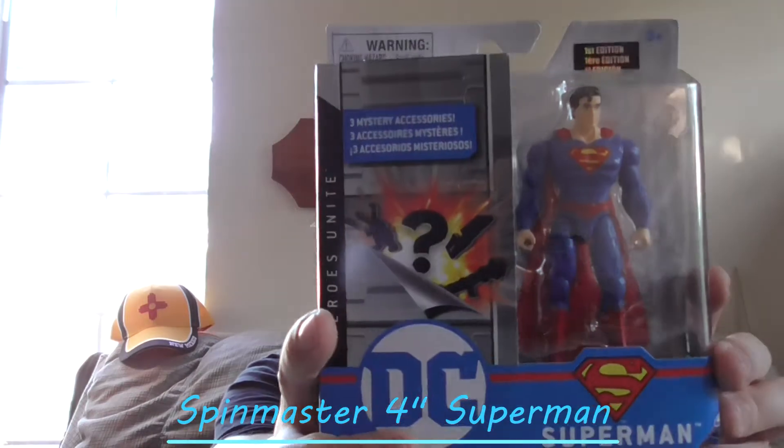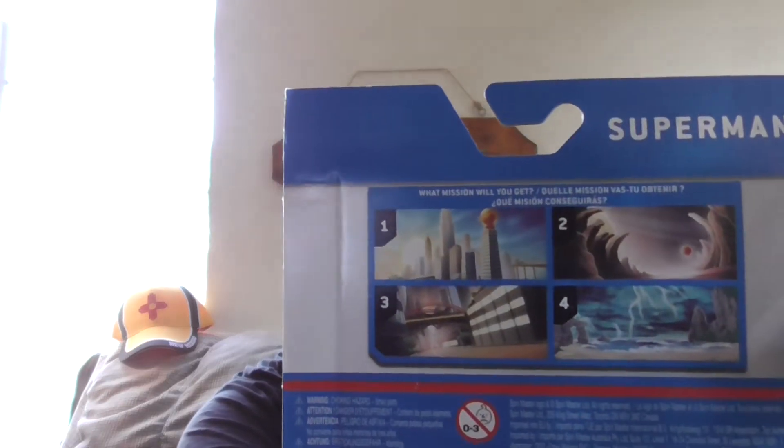This is the Spin Master DC 4-inch Superman. This is the one I've been waiting for for a while. It's got some mystery accessories, which we're going to get to find out what they are. This has new mystery missions that the Batman ones did not have.